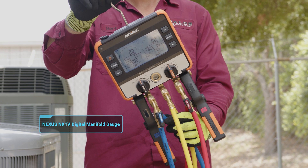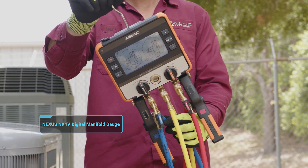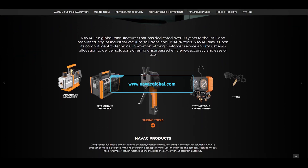So that's it — the MyNavac Nexus Series NX-1V. Find it at a quality distributor near you, or ask for it by name. Find out more at MyNavacGlobal.com.